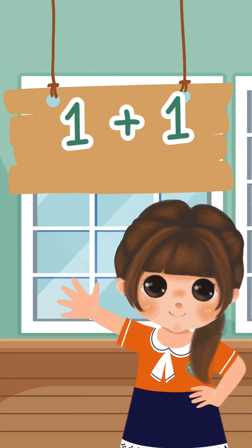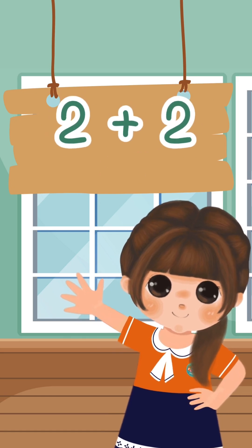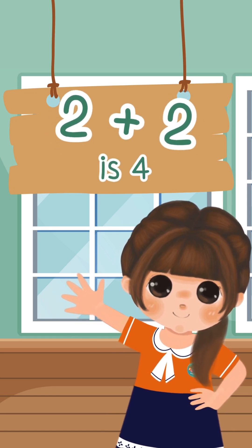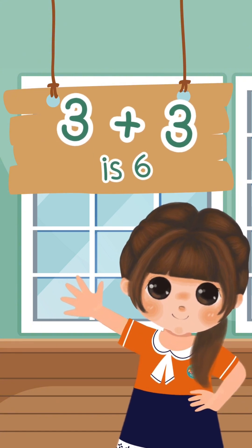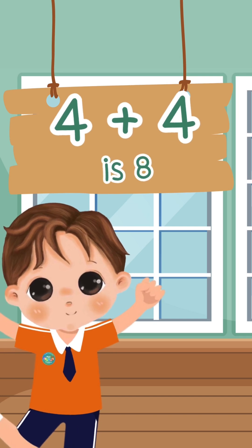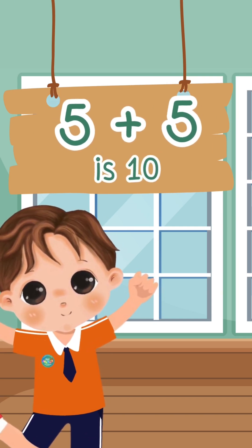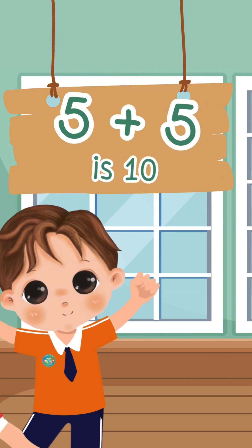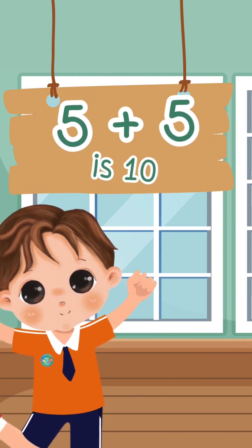1 plus 1 is 2. 1 plus 1 is 2. 2 plus 2 is 4. 3 plus 3 is 6. 4 plus 4 is 8. 5 plus 5 is 10. 5 plus 5 is 10.